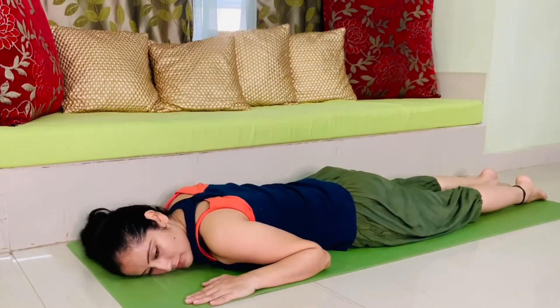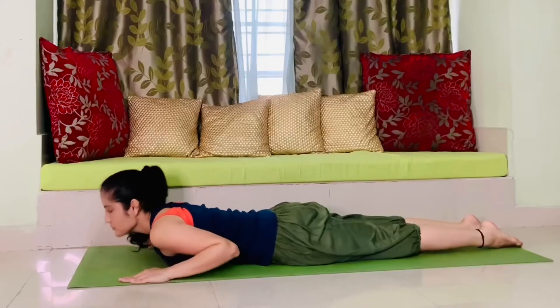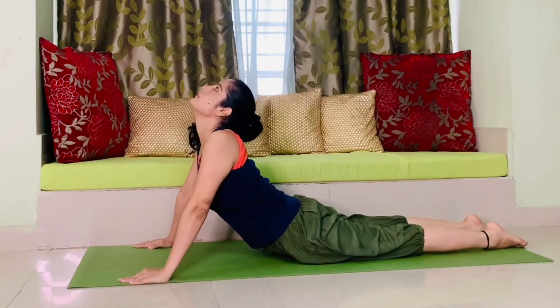You can do two to three repeats of all these exercises, and once you get used to them, you can go ahead with five repetitions of each exercise.